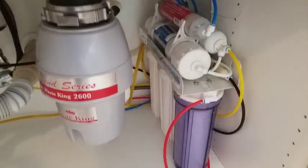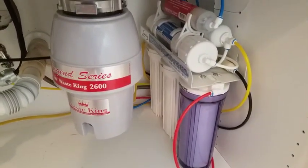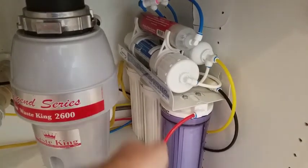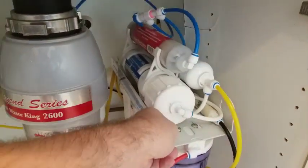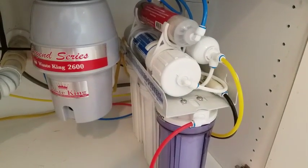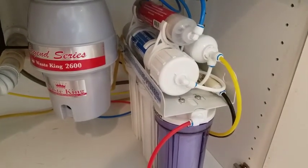I chose not to mount it to the wall because it makes it much easier if I can actually pull it out to switch out the filters, which I just completed. I take a picture of all the hoses — as you can see they're color-coded, so it's easy to know where they go back to.